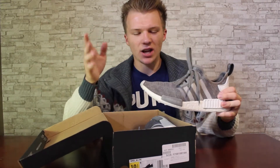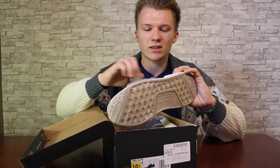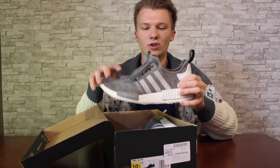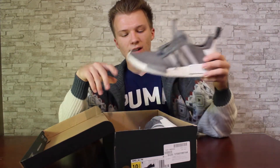The shoe is primarily grey — they call it a glitch camo grey, but honestly it's pretty much just grey. You have some lighter grey Adidas striping that gives it a little bit of contrast. You've got your white heel cap and a black strap, grey laces, and that's pretty much it.